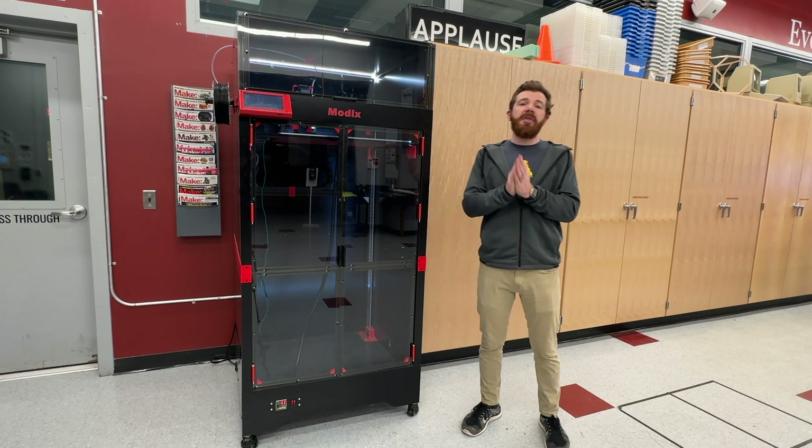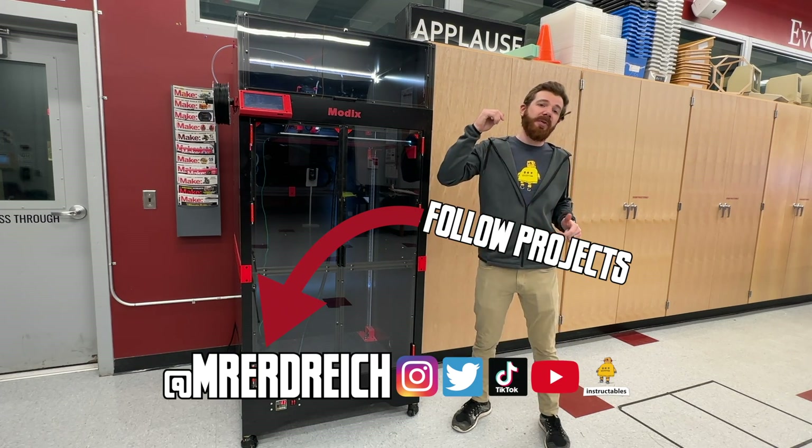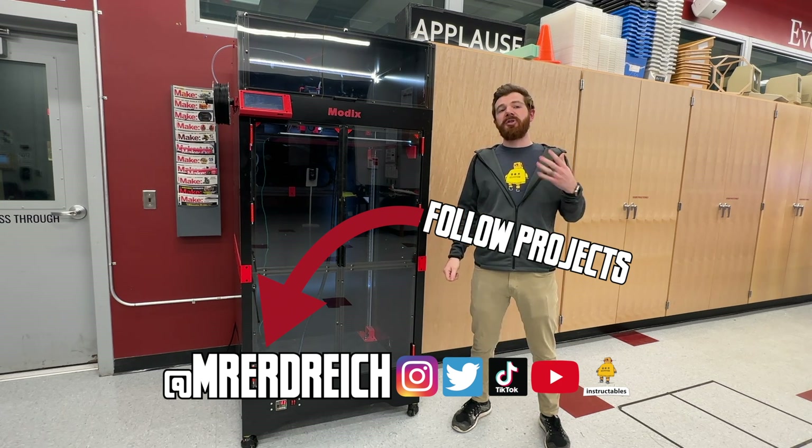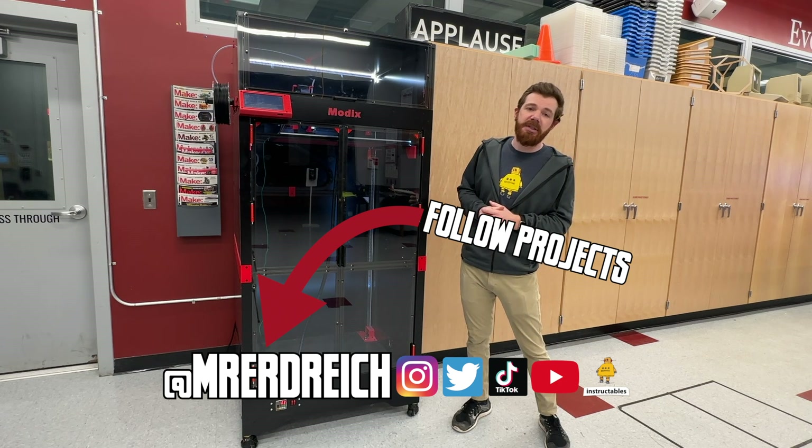Before we dive in, I just want to thank you for watching this video. Please don't forget to subscribe, and stay tuned for many more 3D printer tutorials, reviews, and other videos coming soon to Mr. E's Digital Classroom.